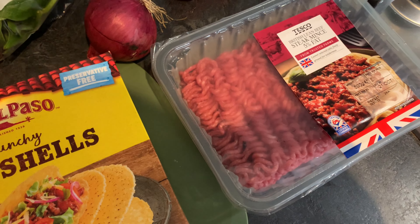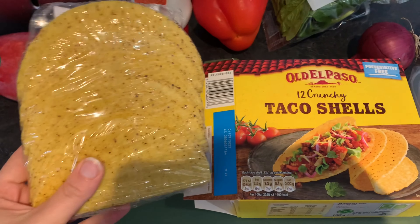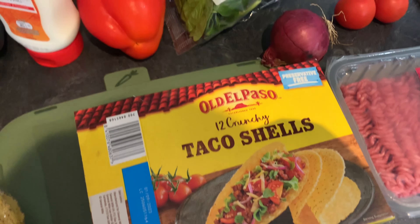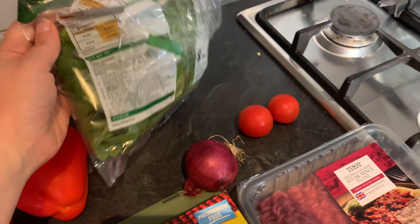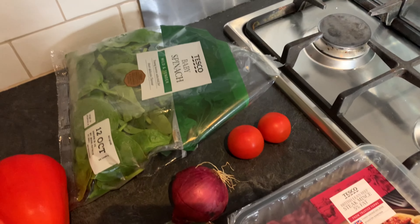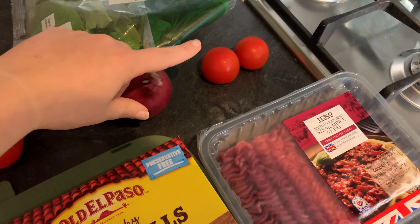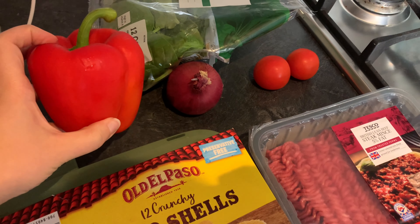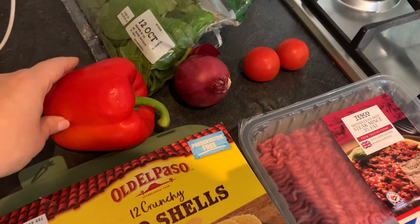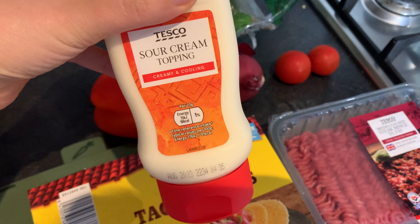Hi guys, so for dinner tonight I'm making tacos. I'm going to use three points worth of steak mince, which is 115 grams. I recently found out that 115 grams is three points, whereas I'd been pointing 125 grams at four points - so by not having that extra 10 grams I'm saving a point. I'll have three taco shells at two points each, so six points for those.